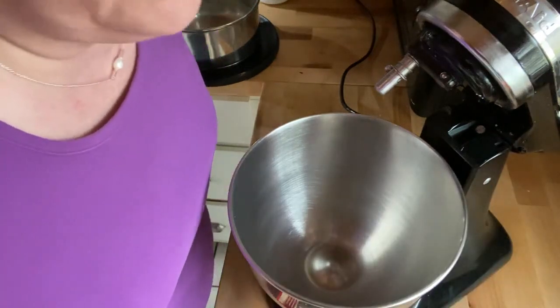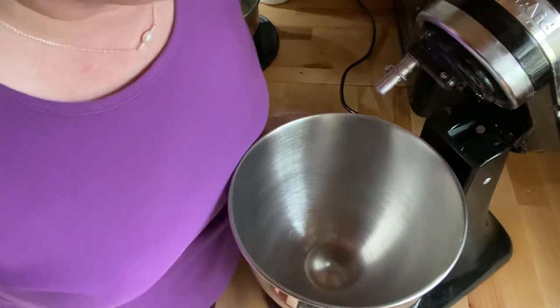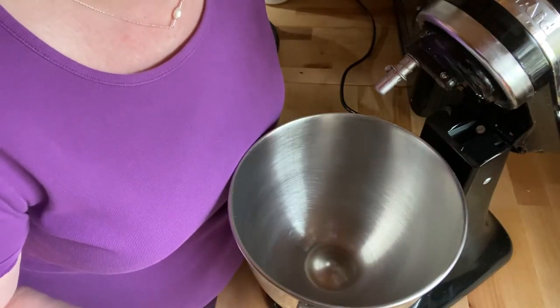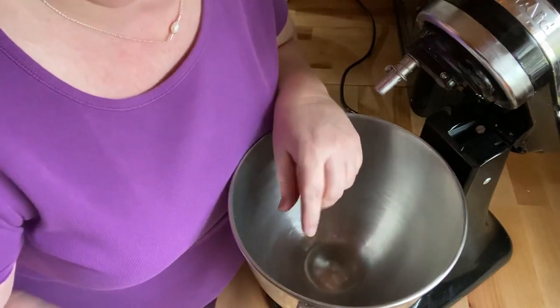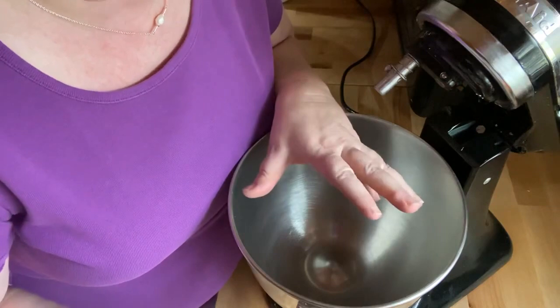Welcome to Pots, Pans and Pioneers. Today I'm going to be making a lemonade cake. I'm going to do the quicker version rather than from scratch, but if you want to do a cake from scratch, you just need to get any lemon cake recipe to do so.